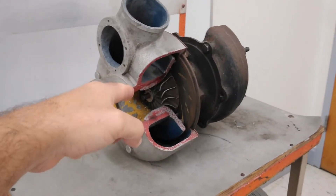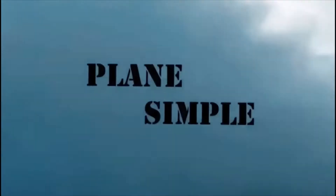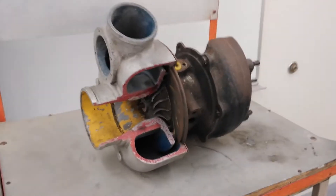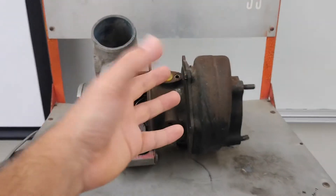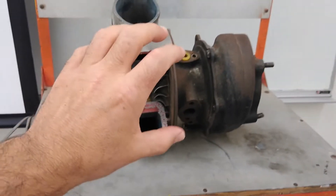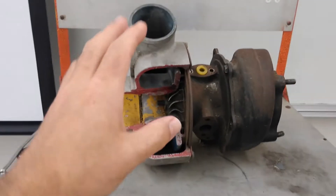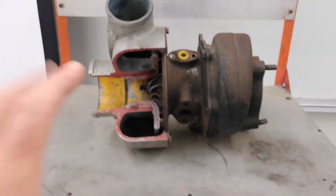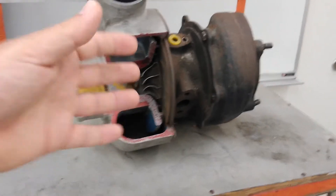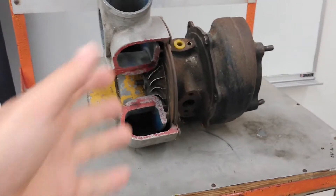Today we're looking at turbochargers. In my turbines video I spoke a little bit about turbochargers and how the turbine works. Today I'm going to focus more on the turbocharger itself and explain back to basics what the turbocharger is, the operating principles behind it, how it actually works. We're going to be using this cutout to have a look inside the turbocharger so it makes it easier to understand how it works, the airflow, and why the shape of it is what it is.